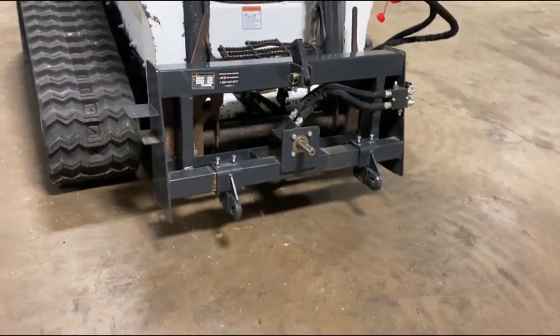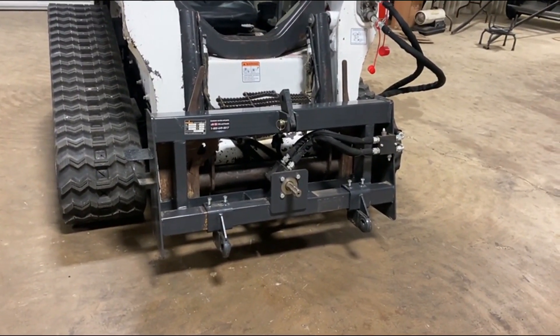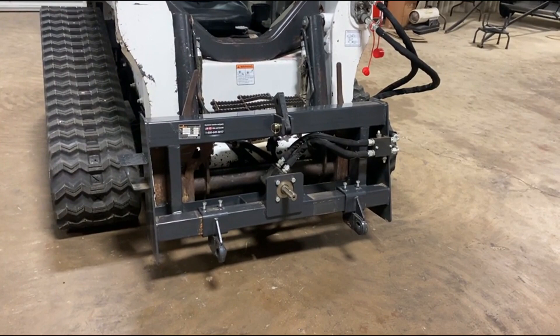These plates are pretty expensive — you can go price them, it's a lot of money. Just that pump is probably $1,000 by itself. It's a pretty nice little unit here.